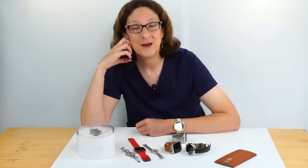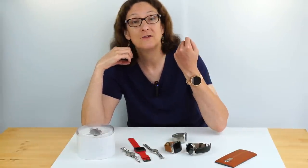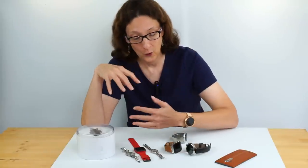This is Lisa from Mobile Tech Review, and welcome to my Watch Emporium. This is the review of the second generation Moto 360 smartwatch, or the 2015 edition, whatever you want to call it. We have a whole lot of watches right here — it does look like a Watch Emporium, doesn't it?